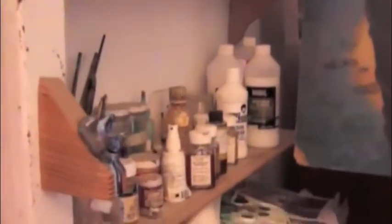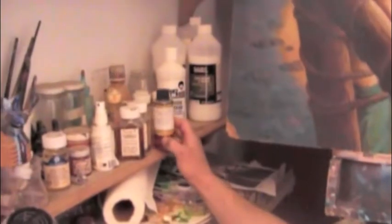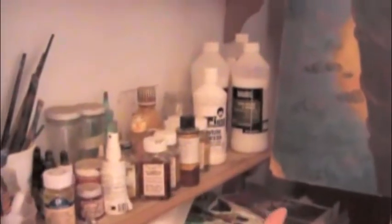What other things do you have over here that you mix with the oils? Here's alkyd — I like alkyd. What do you use that for? Fast drying. Oh really? Yeah. I also like Japan dryer.